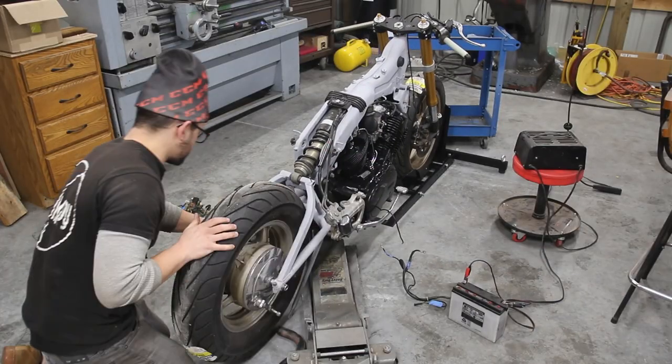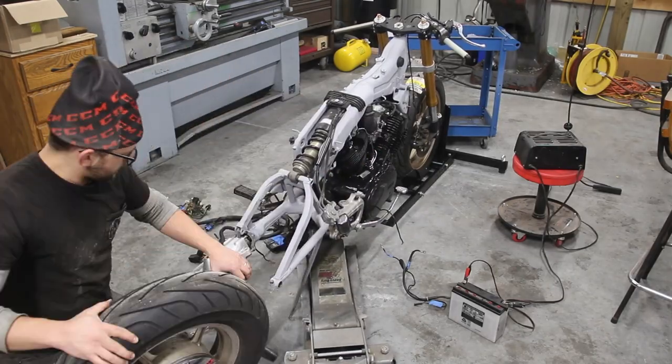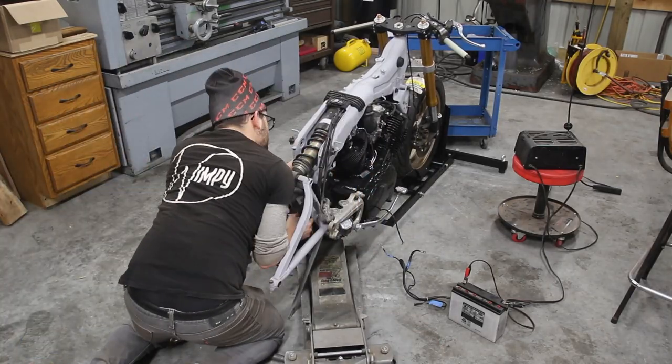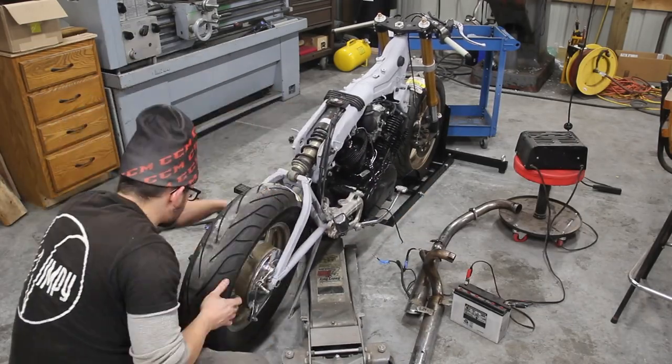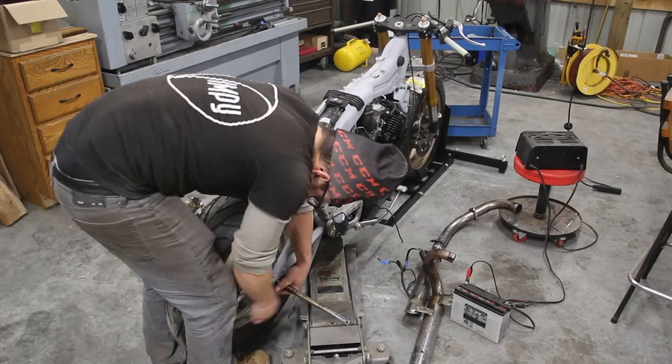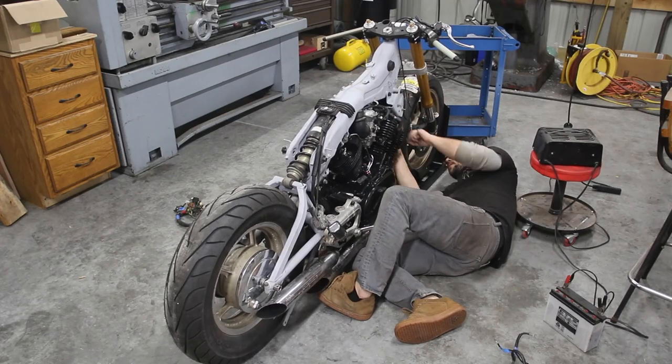Another thing you don't strictly need but I'm going to do: I've got the exhaust, and I'm going to put it on because it's healthier for the engine to run with an exhaust than open to atmosphere. With this specific exhaust they used the stock portion for the rear cylinder — to get that part in and out you have to take the rear wheel off. Besides that, nothing really special about putting the exhaust on, so I got it bolted on.